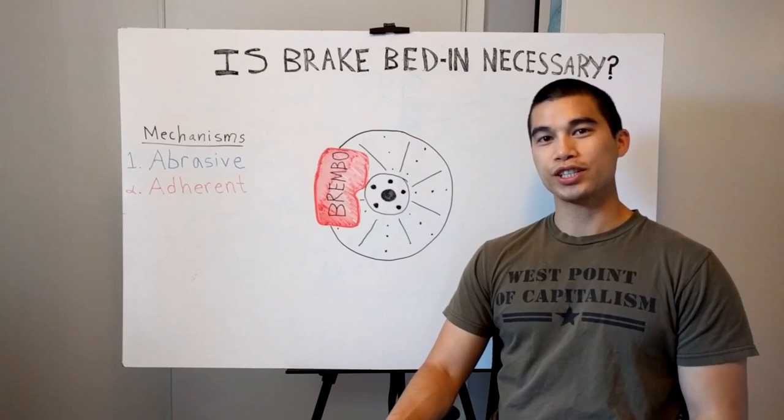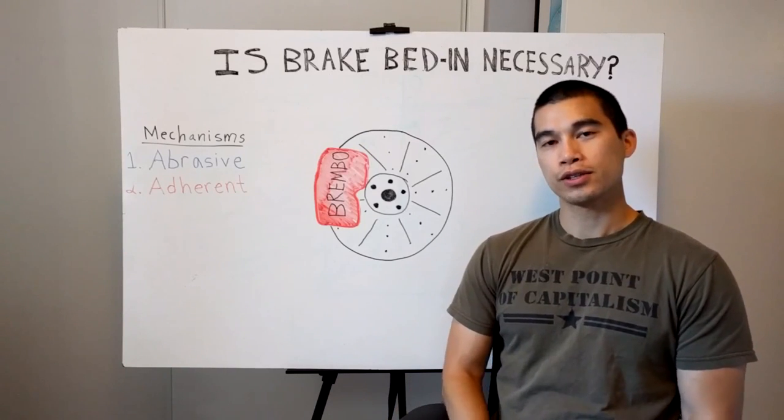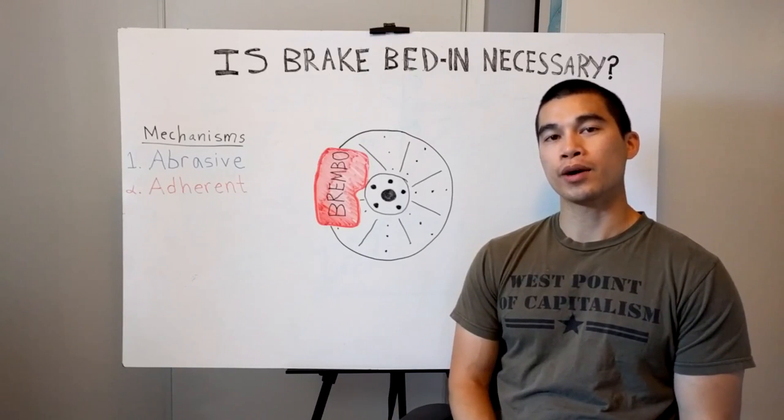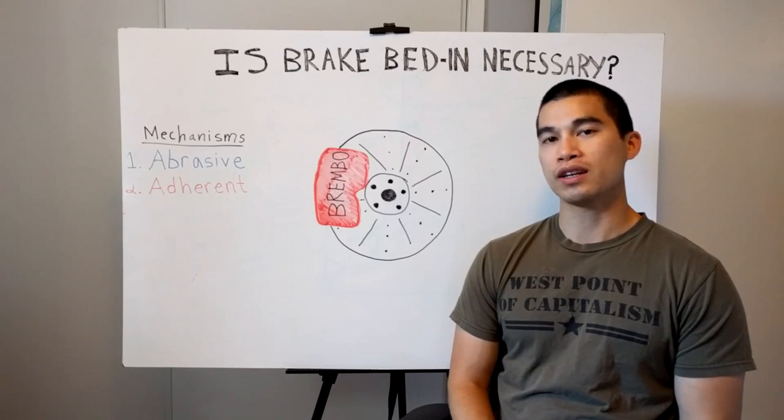Hey Carfanatics! I recently changed out my brakes and I was researching the process of how to brake in new brake pads and rotors. So today I'm going to talk to you guys about brake pad bedding procedures and if it's actually really necessary.